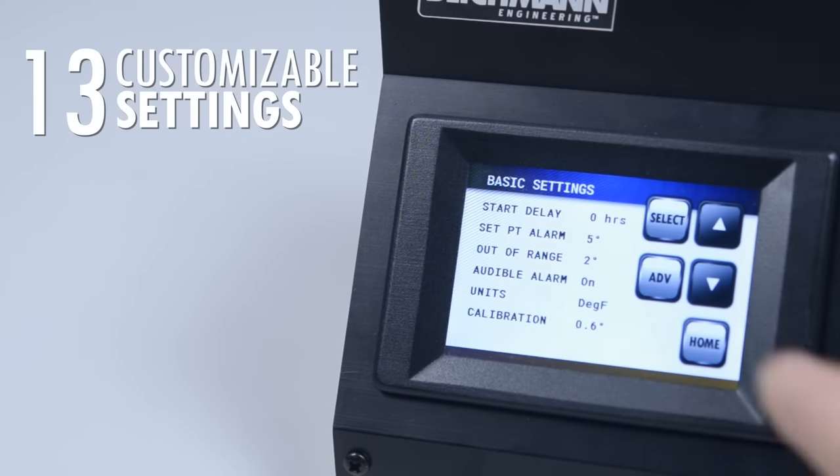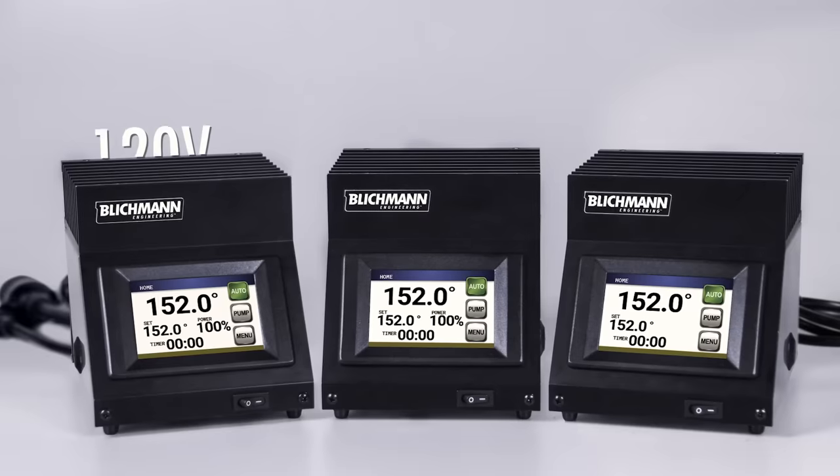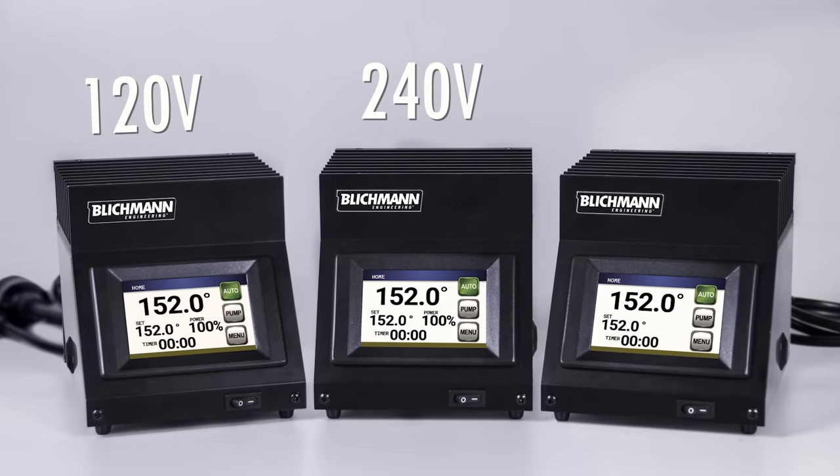Thirteen customizable settings allow you to fine-tune your controller to work with any brew house in 120 volt, 240 volt, and gas models.